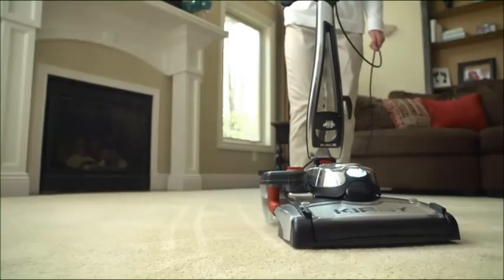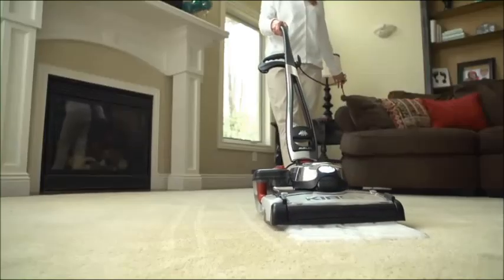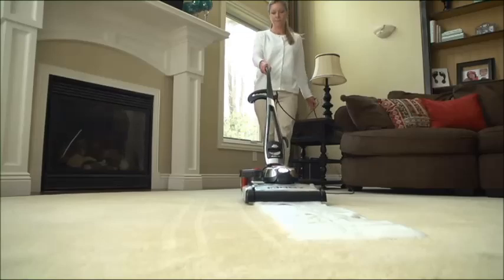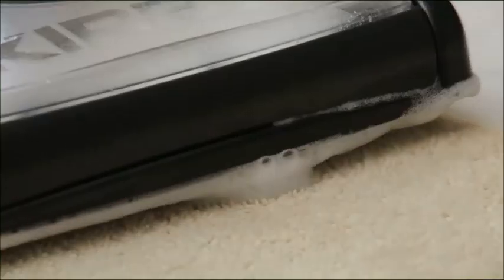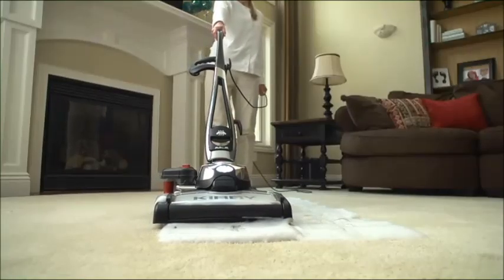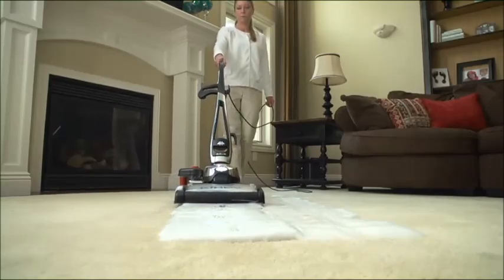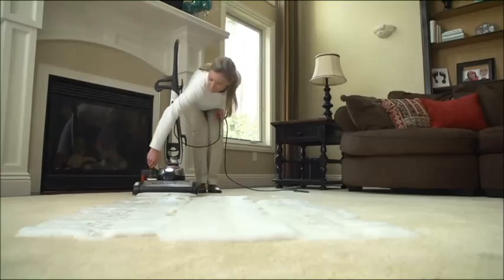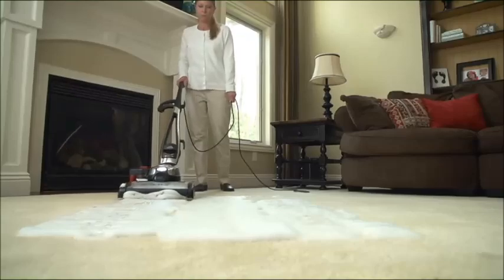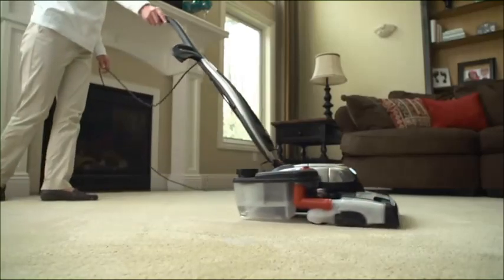Lower the nozzle as far as possible. Turn the suds control valve to the carpet setting and start moving the unit. Suds flow should start immediately. Pull the unit back slowly — suds should dispense the full width of the tray. If not, move the unit more slowly or turn off the power and check to make sure the filter screen on the tank is in place, or clean the shampoo filter if necessary. Once the surface has been covered with a blanket of suds, turn the suds control valve off and go over the entire area again until all the shampoo is worked into the carpet. Scrub in multiple directions for best results.